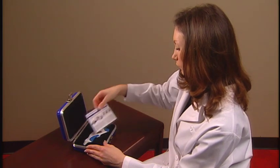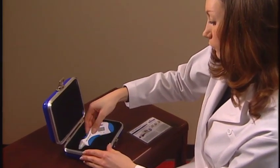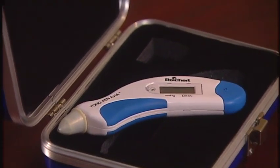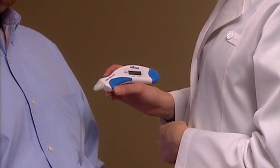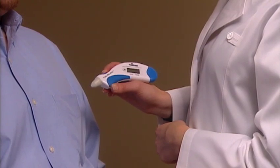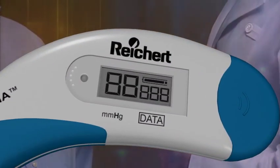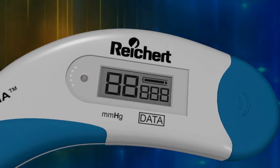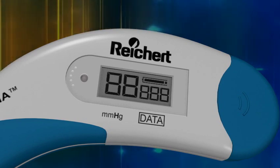It's also important that you bring the Tonopen Avia to room temperature before use, especially if it has been stored in an environment subject to temperature extremes. If your patient is prepared, you are now ready to start the measurement process. To initiate the test, press the blue operating button one time only. The Tonopen Avia will beep and five-eighths along with a battery life indicator will be displayed briefly in the LCD.